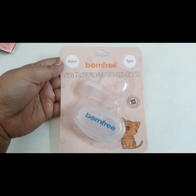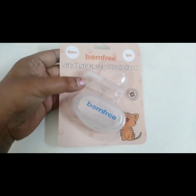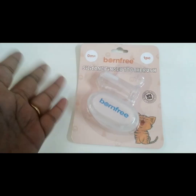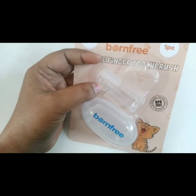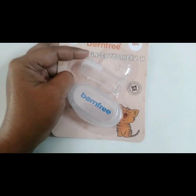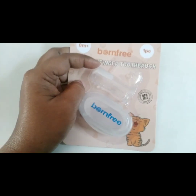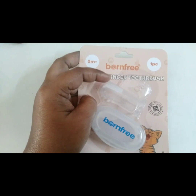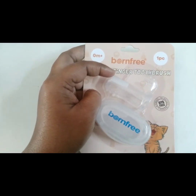Hi, hello! Welcome back to my channel. I am going to show you some information about my finger toothbrush and how to use it. I am using this from my Bond Free company. I have a very soft brush and I am showing you the packaging.